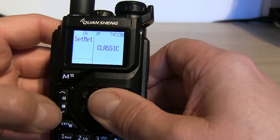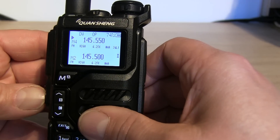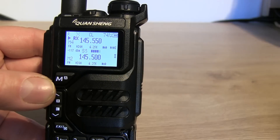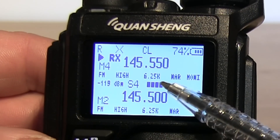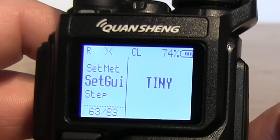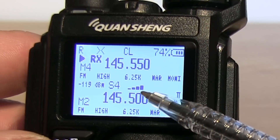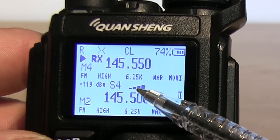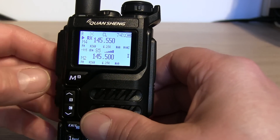You can also set the meter. The meter options are 'tiny' or 'classic'. With tiny selected and the squelch opened up, you can see the S-meter with your negative decibel reading and bars moving across. If you go back into the menu and change from tiny to classic, it goes back to the standard five-bar S-meter, still showing negative decibels. So you can choose your meter style, which is quite a nice option.